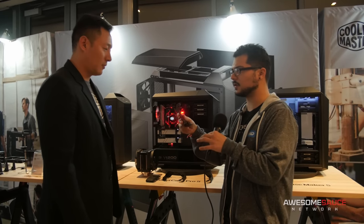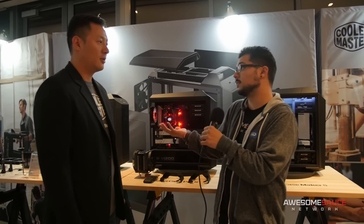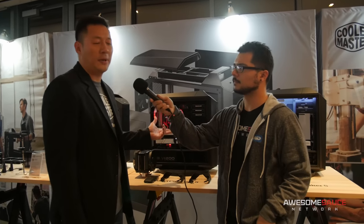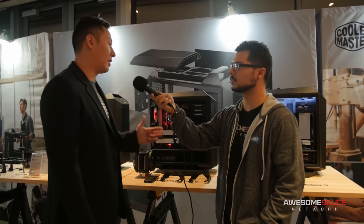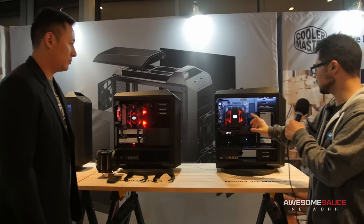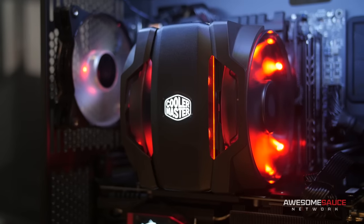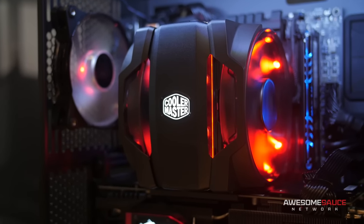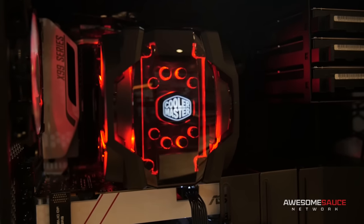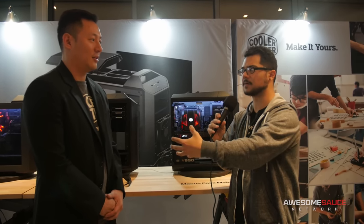Going down to 120-millimeter might be good for potential clearance issues if you have memory clearance in your case, or maybe you just have a solid pair of 120mm fans sitting around and want to use them — you have that flexibility. It really just depends on what kind of system you have and what you could put in it. This is an example of the cover plate swap — it gives it a completely new look. You can see from the two designs, one shows the bolts and one completely covers them up. It's nice to see Cooler Master taking that modular philosophy and translating it to components like this cooler.